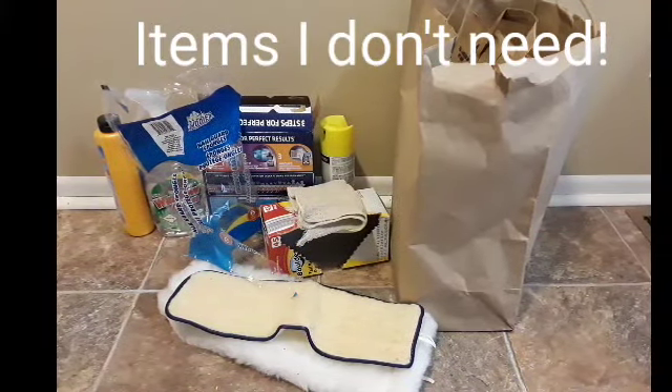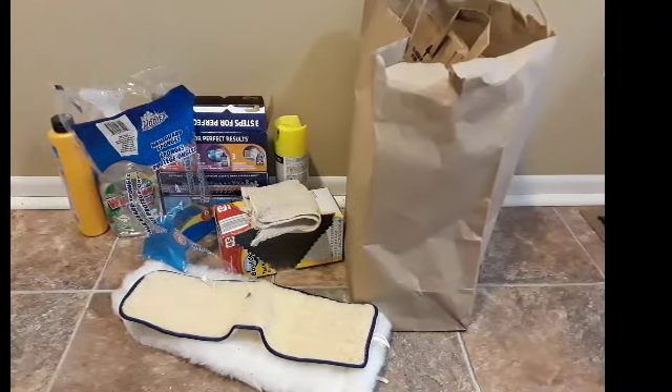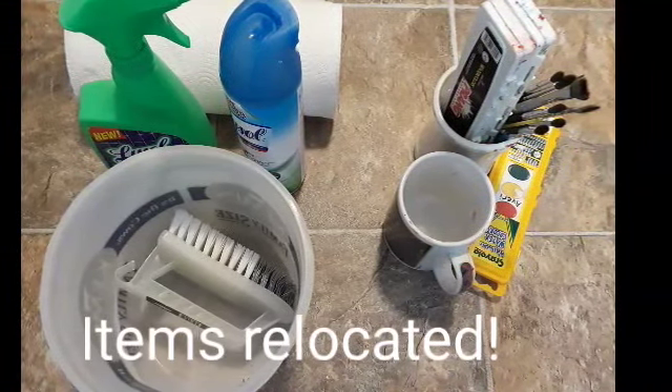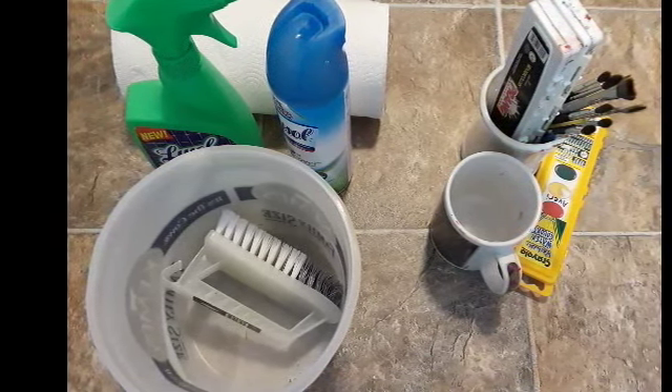These are the items that I found that I don't need. I recycled some, threw away a few, and a few are even going into our garage sale. This pile of items is being relocated throughout our house — the art supplies will go with the other art supplies we have, and a few cleaning supplies need to go into the basement.